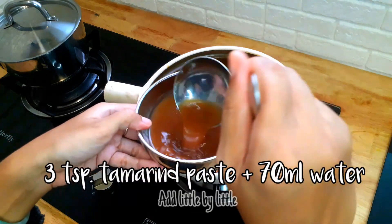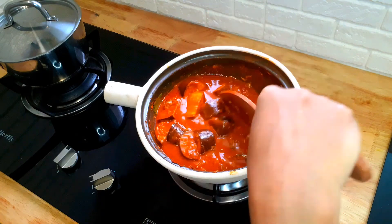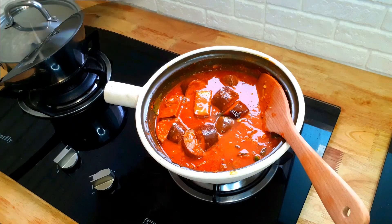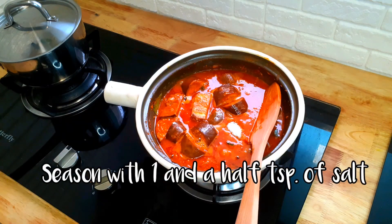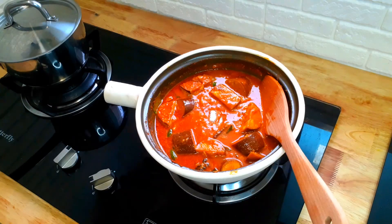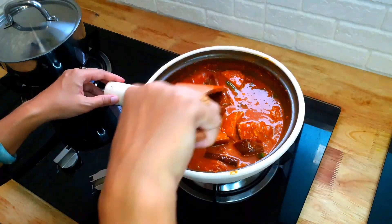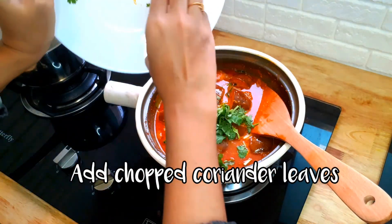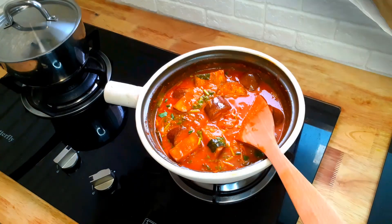Stir well before adding in the mixture. Bring it to a simmer and stir occasionally. Bring it to boil before adding okra.